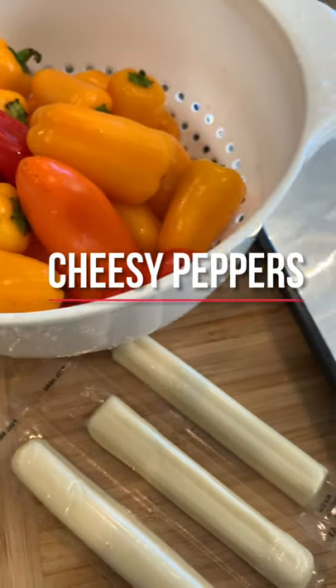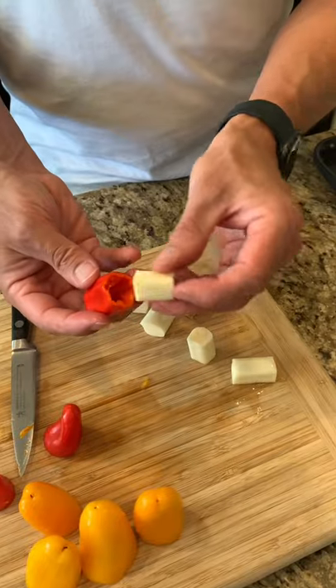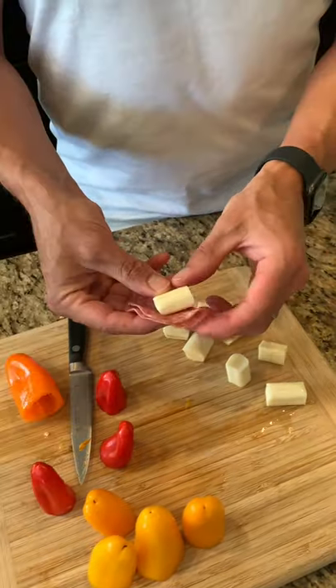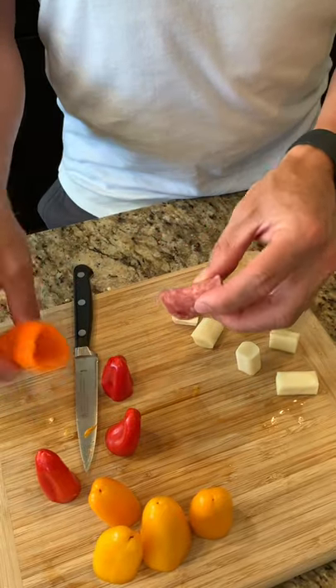These cheesy peppers are keto friendly and delicious and of course simple to make. All you do is take cheese sticks, cut them into smaller pieces, and put them inside the peppers — or you can even wrap them in salami before you do so.